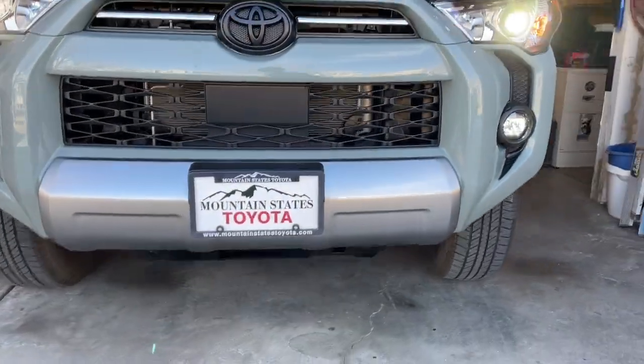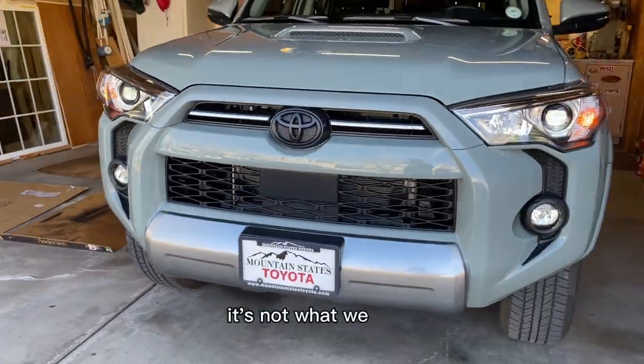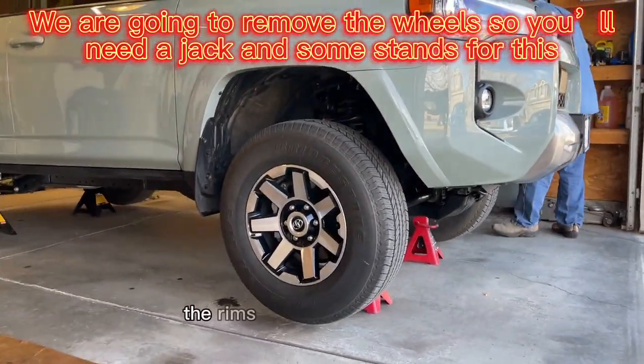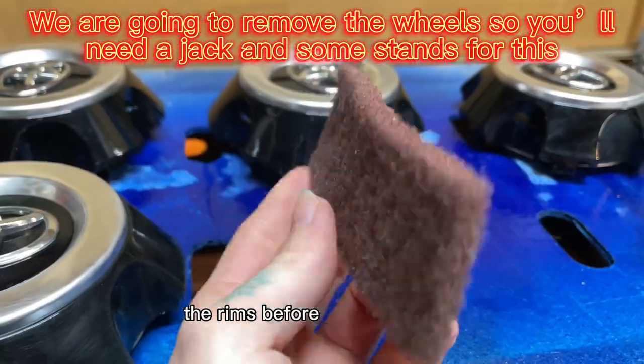Here is our before. She's looking real silver — it's not what we want. We want blackout. That is what we desire. Here are the wheels, the rims, before as well.